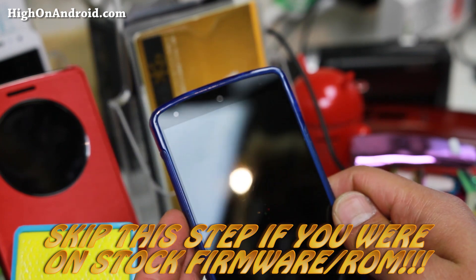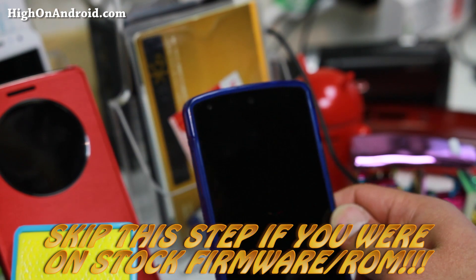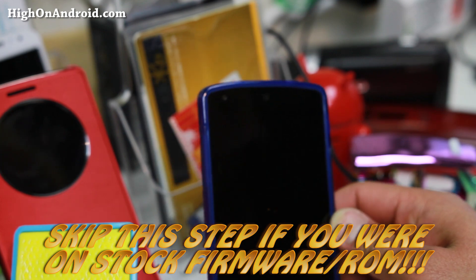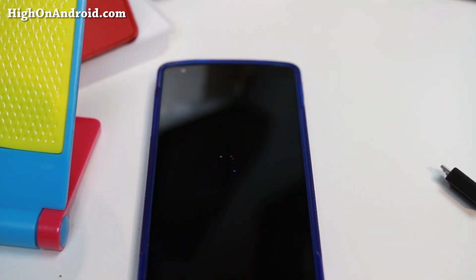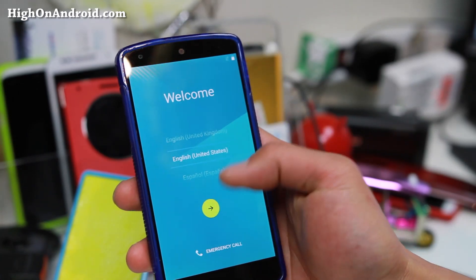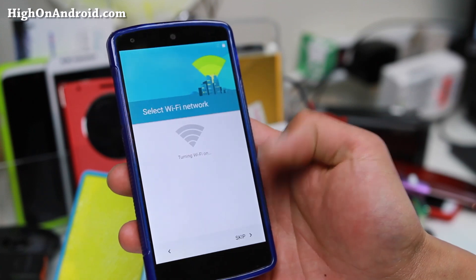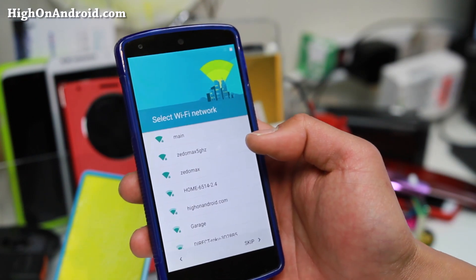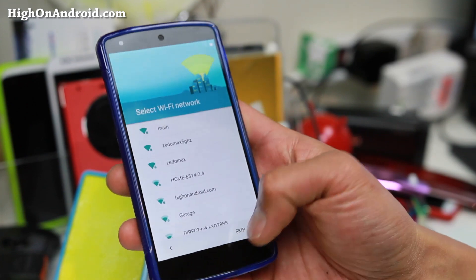Let it sit for five to ten minutes — Lollipop takes the longest. And boom, you should see the welcome screen. Congratulations! You should be on Android 5.1. Enjoy your day — and it's still 11:14 p.m., so not midnight.